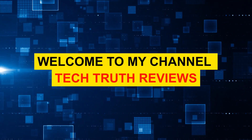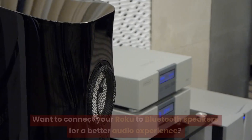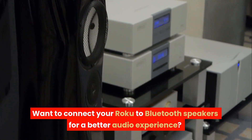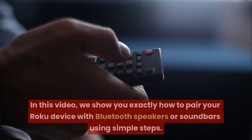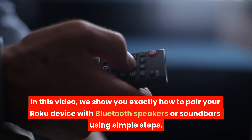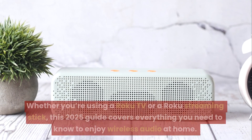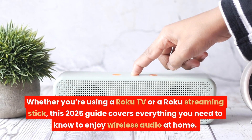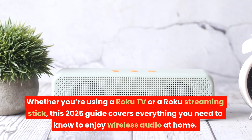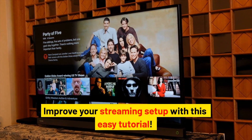Welcome to my channel Tech Truth Reviews. How do I connect a Roku to Bluetooth speakers? In this video, we show you exactly how to pair your Roku device with Bluetooth speakers or soundbars using simple steps. Whether you're using a Roku TV or a Roku streaming stick, this 2025 guide covers everything you need to know to enjoy wireless audio at home.